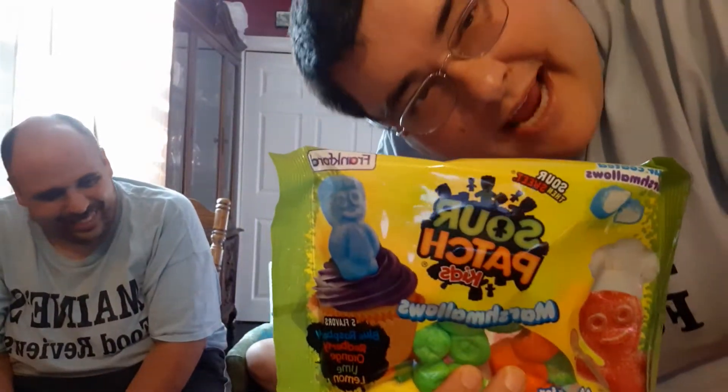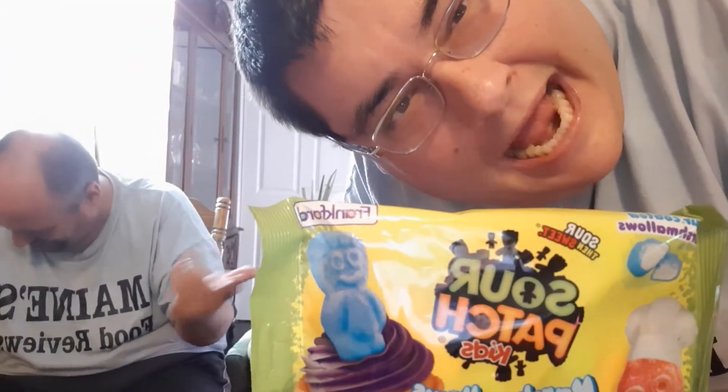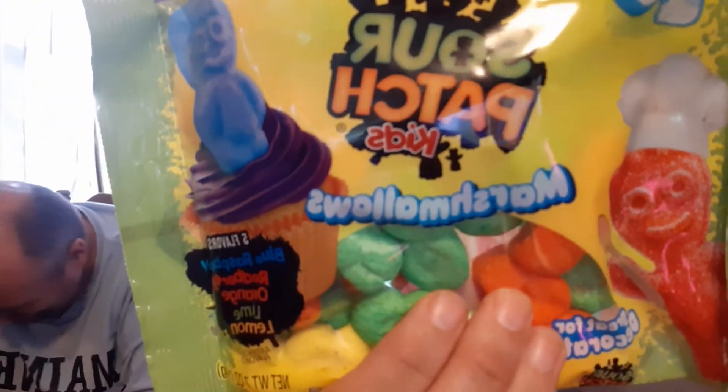Hello, this is Gregory Joseph here. It's Maine's Foodie Views coming in once again from the power of YouTube, courtesy of Greg. So guys, this is the Sour Patch Kids Marshmallows.